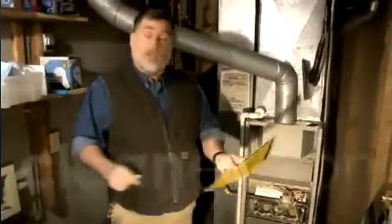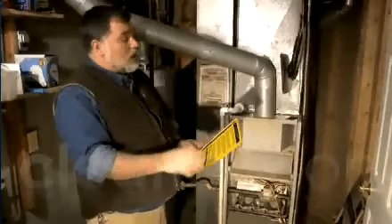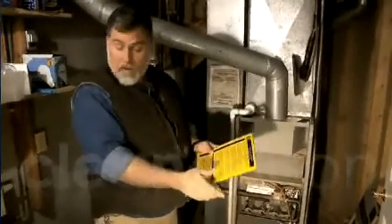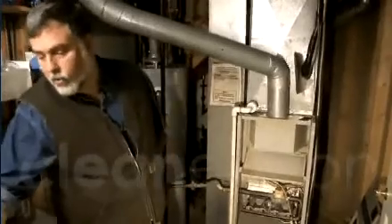With the BPI process for combustion zone testing. Step one — this is called the gold sheet. It's also page 12 of the BPI standard, and I always have this with me and out while I'm doing the test.